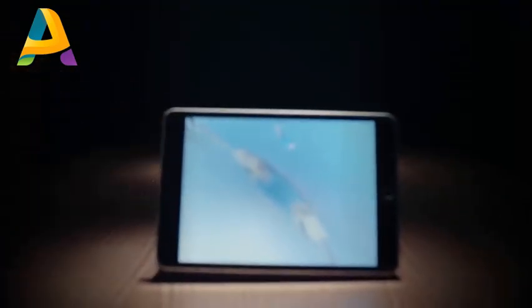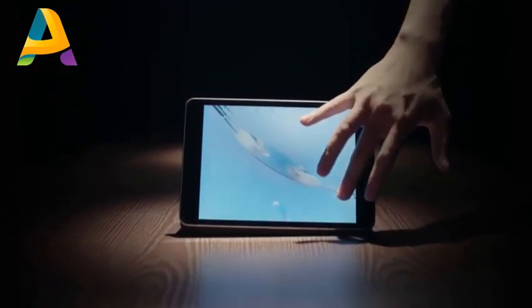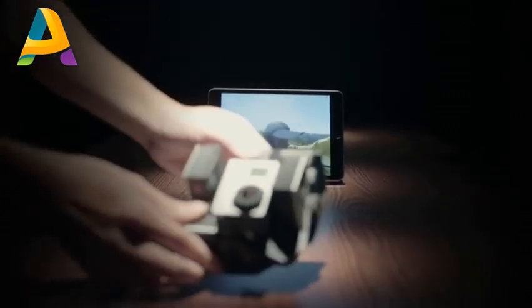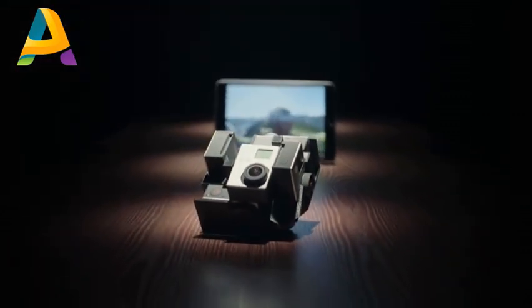You can easily take 360-degree videos with no blind spot with Luna. Such videos are usually shot with large, expensive rigs.